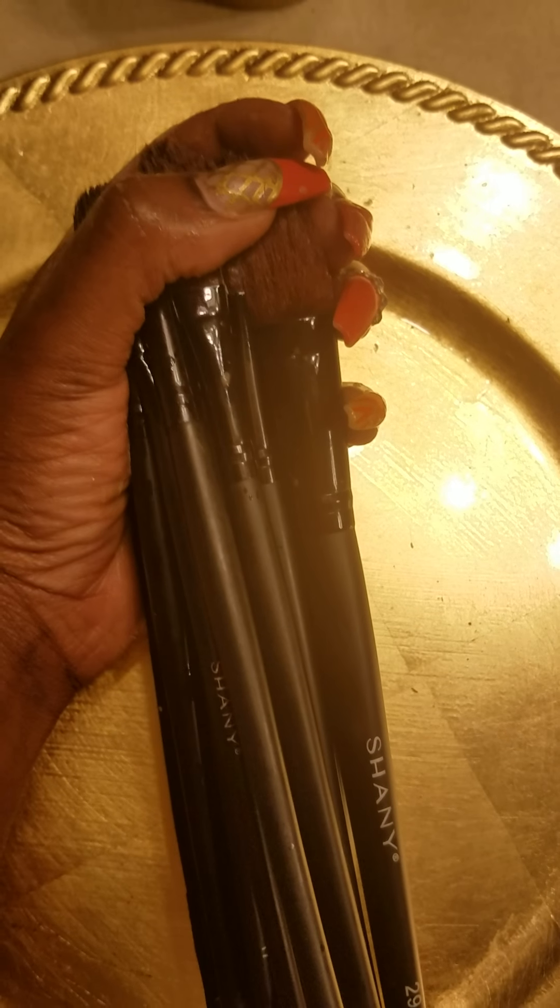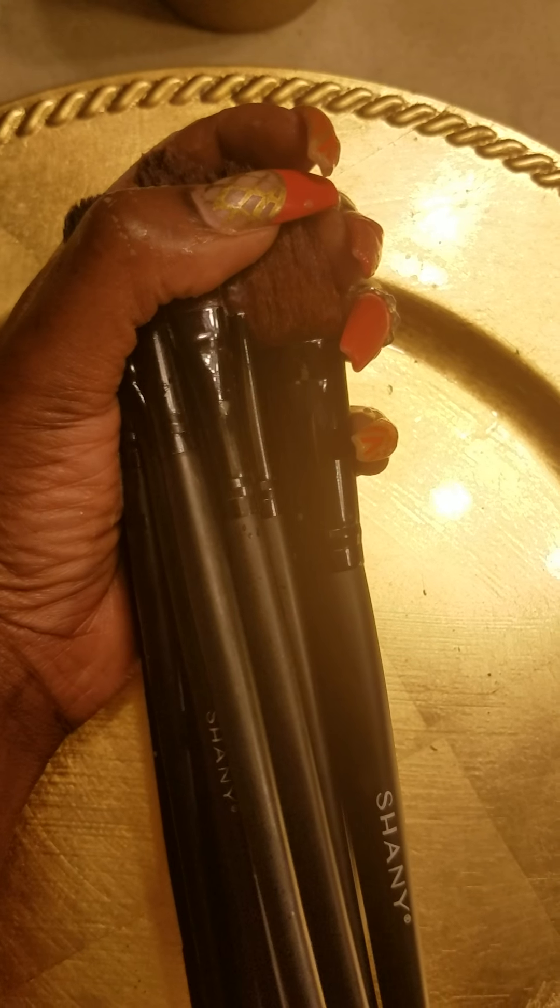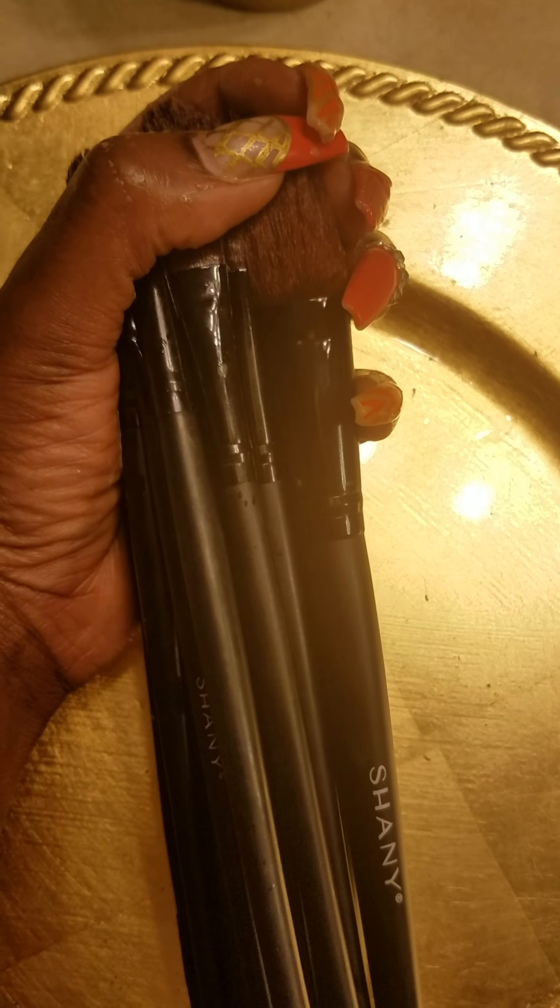I do not use any specific product that's especially made for cleaning makeup brushes. I use regular household items. I don't know if this is something that's recommended by makeup artists, so if there are any makeup artists watching this and this is wrong, please feel free to leave a comment below and tell me what's good.